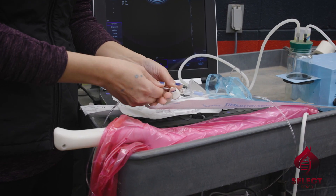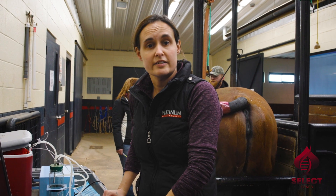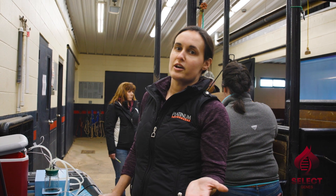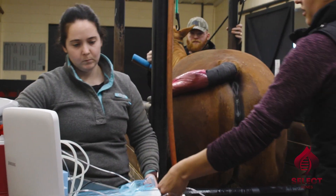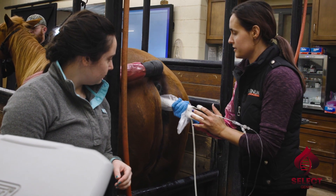What we're going to do to this mare is we're going to aspirate her oocytes, which are her eggs, directly from her ovaries and send them to a lab to get fertilized. That fertilization process we call ICSI, which stands for Intracytoplasmic Sperm Injection. That's just the fancy term for the way that we fertilize the egg in veterinary medicine, in horses specifically.